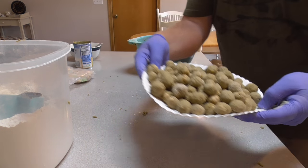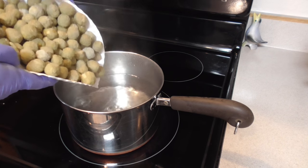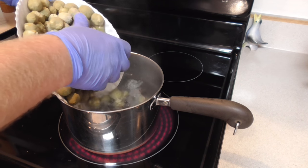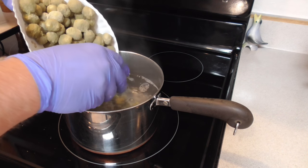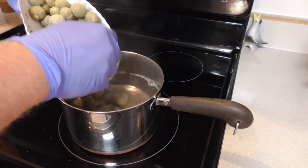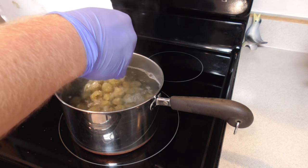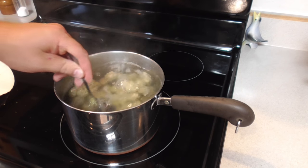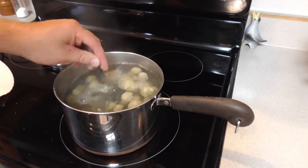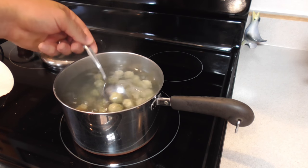In the boiling water they go. They're sticking together right now, but they won't do that once they hit the water. We're going to let these cook in the water for about five minutes.